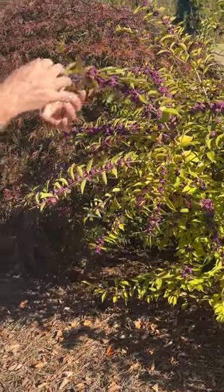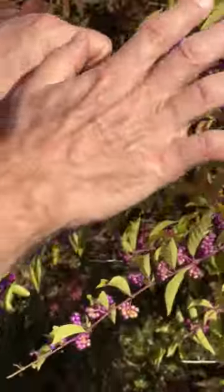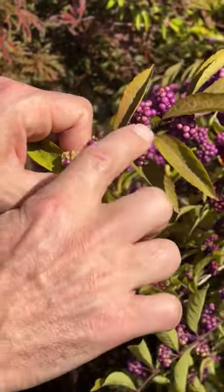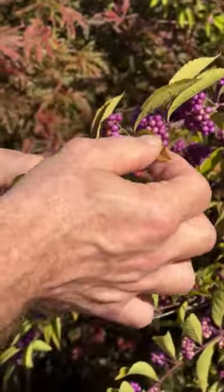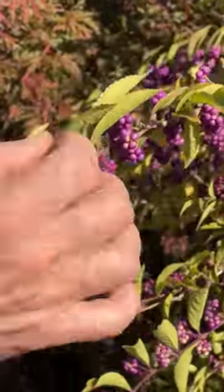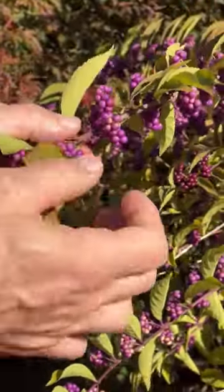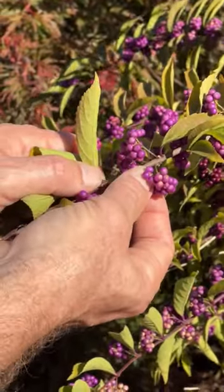If you look at the leaves, they are smaller than the American — maybe three or four inches long at most, and much longer than they are wide, maybe four times longer than they are wide. And if you look at the way the berries are arranged on the branch, these berries are not tightly packed. They have a little stem called a petiole that separates the berry from the branch.